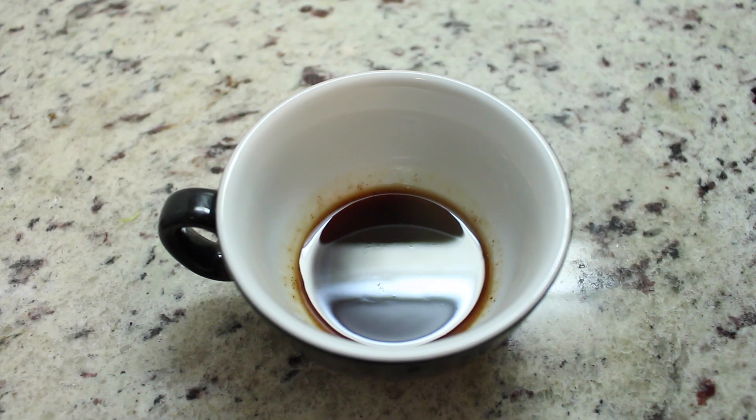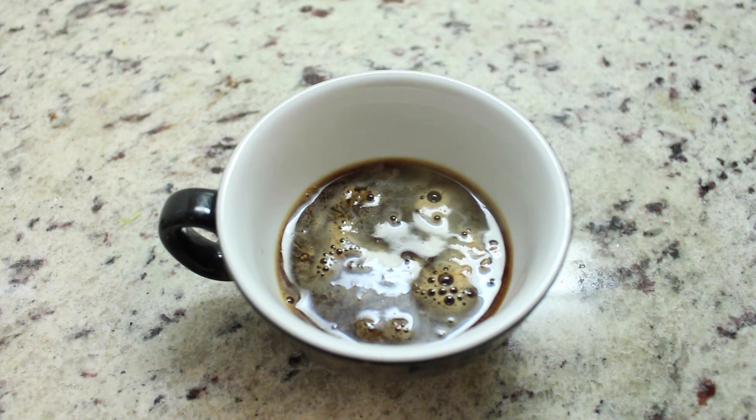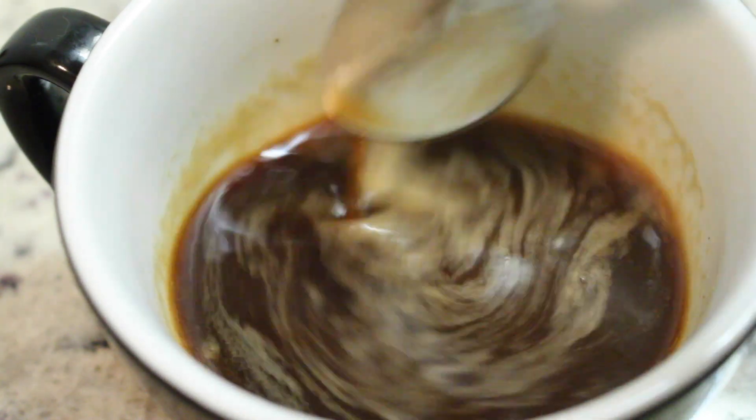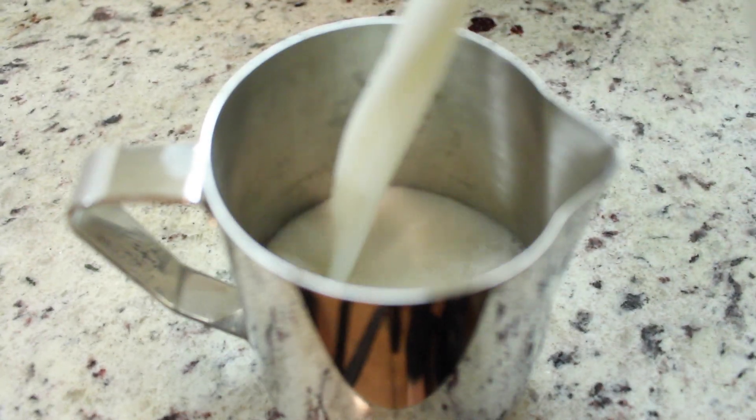Once that's all measured out, pour one ounce of espresso into your cup and stir the syrup and espresso together until it's nice and smooth. Now grab your milk and pour six ounces into your steaming pitcher.